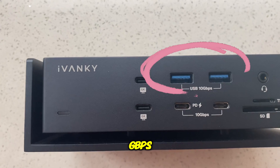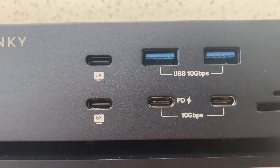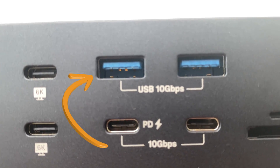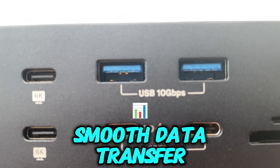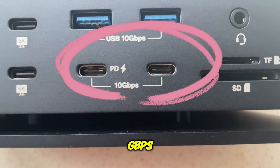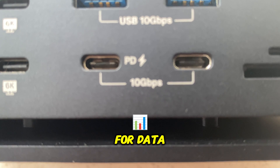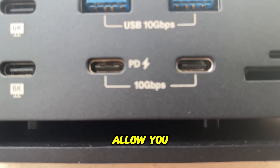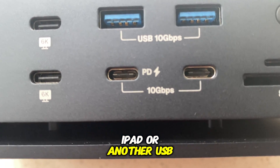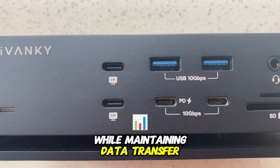Two USB-A ports at 10 Gbps: these two high-speed USB-A ports offer 10 Gbps transfer speed, great for connecting external hard drives, SSDs, or other USB peripherals, ensuring smooth data transfer even when dealing with large files like 4K videos. Two PD ports at 10 Gbps: these power delivery PD ports are not only fast at 10 Gbps for data transfer, but they also allow you to charge your device simultaneously — whether it's your iPhone, iPad, or another USB-C device — while maintaining data transfer speeds.